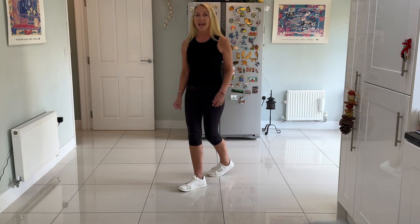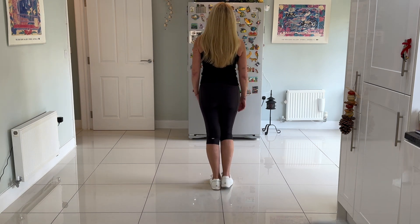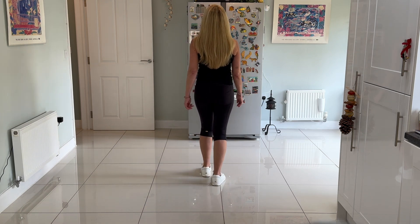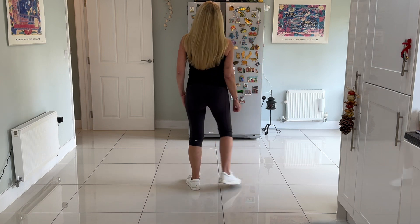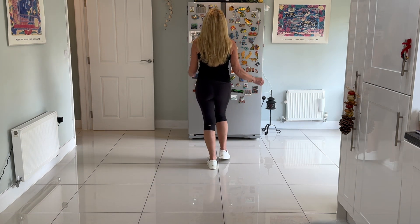Let's go through that with counts from the top. V-step: one, two, three, four, walk back: five, six, seven, close eight. V-step: one, two, three, close four, walk forward: five, six, seven, eight. Toe strut: one, two, three, four.